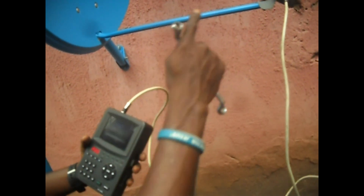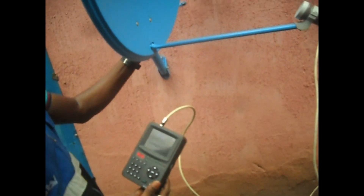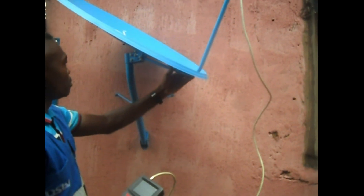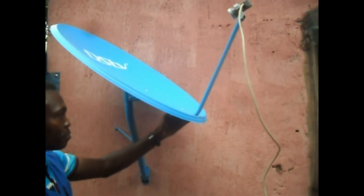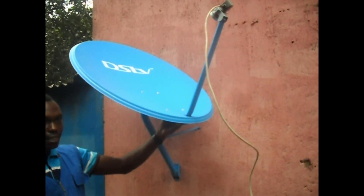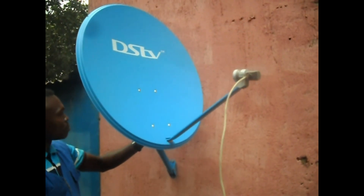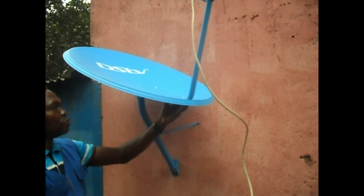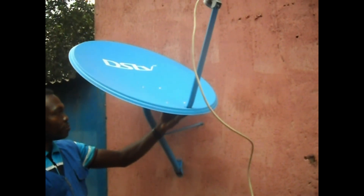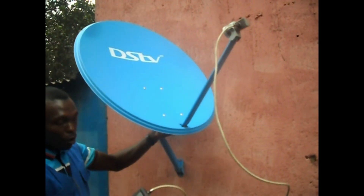Now let's go ahead with the signal. Once we have this DSTV signal, the whole thing will start showing up. We can now continue with the movement up and down — remember: up, down, right, or azimuth. If you don't get it, move it up, come to your right side a little, go down again. Once we find the signal, the meter will boost.